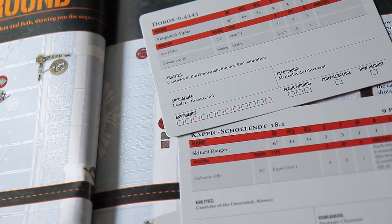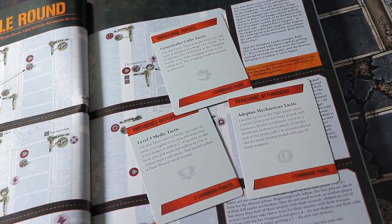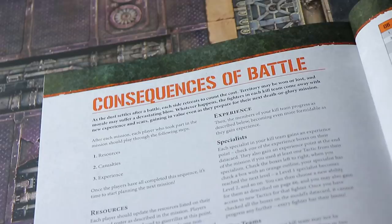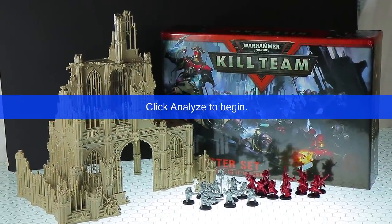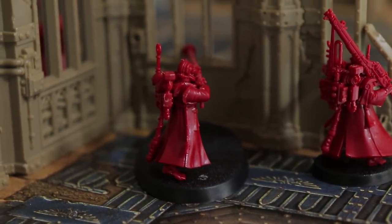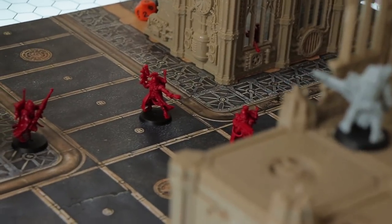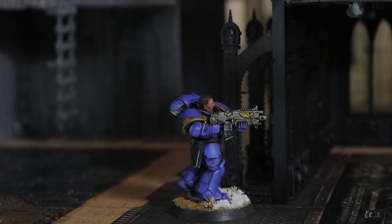This is a massive oversimplification — your leader and specialists have abilities, you have command points to spend on tactics that can greatly shape the battle, there are tons of mission types, and you can shape battles into a continuous campaign where kill team members gain experience, become injured, or even die. All in all it's a damn fun game — once you get the rules down you can bang out a battle in under an hour, something you definitely can't say about full 40K. Games Workshop has been trying to get the skirmish game right since 2016's Kill Team, 2017's Shadow War: Armageddon, and now this.